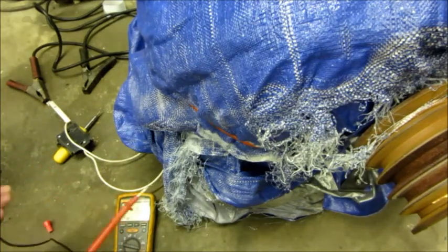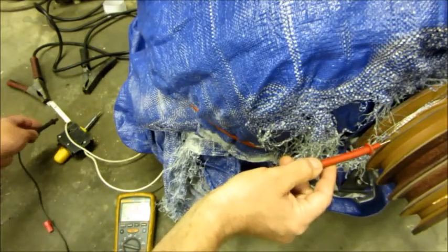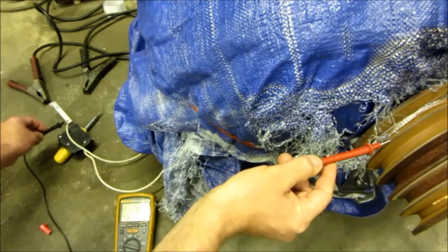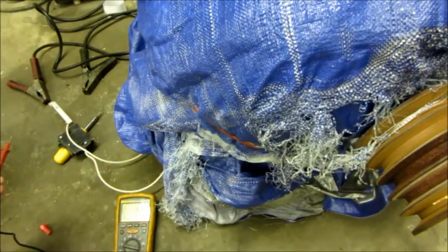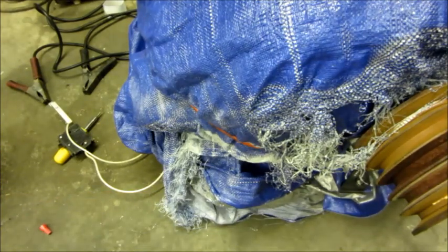I've got a thousand-volt test going. I'm grounded on the pulley and going to the motor. We're showing 79-80 megaohms with a thousand volts on the motor. That tells me right there that it's dry — a lot better than when I first tested it before it got wet.